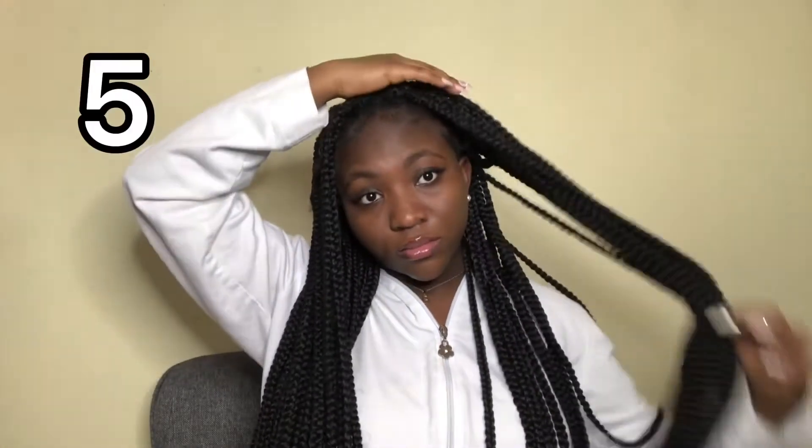My favorite — number five. I love this hairstyle, it just goes with everything and it's so simple to do. With this hairstyle, I'm just going to pick up two braids from the front, then pick up two from each side of the back, use those to tie around the braids, and use a tie to put it all together. Pretty, right? Yeah, I know.